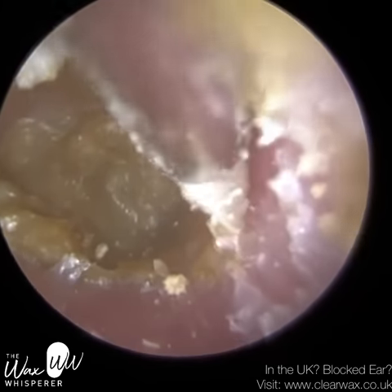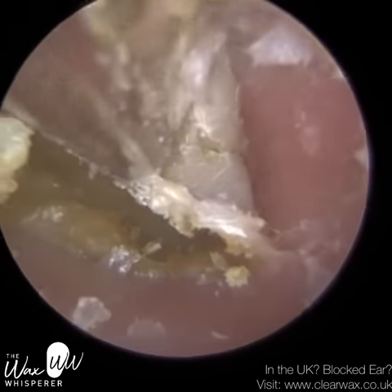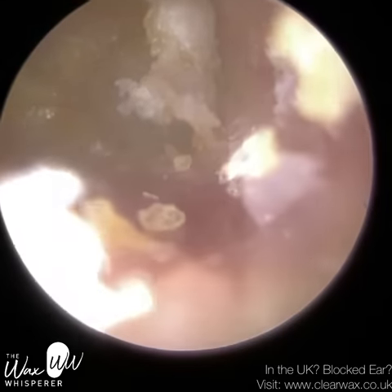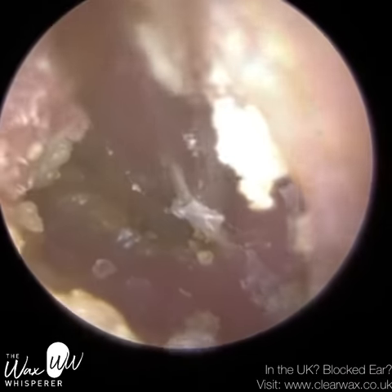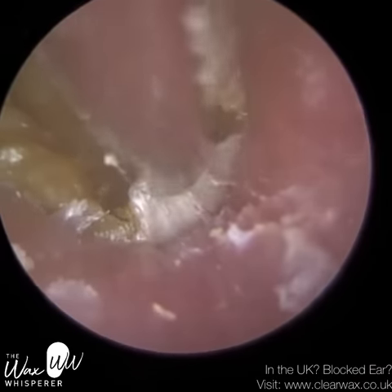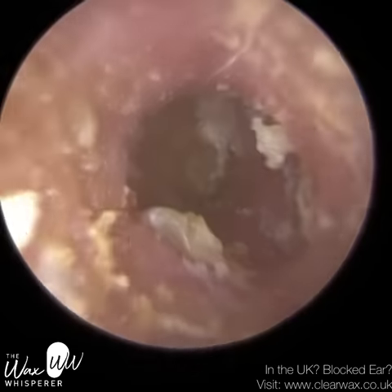On a normal clinic we allocate half-hour slots only, because most earwax removals are done within minutes. But nonetheless I always allow myself half an hour just in case we have really complex procedures. This was even more complex, and we did have a patient waiting afterwards. Knowing that I was going to be over, I went out to the reception room and spoke to my next client, just to advise that we are running a bit over and we don't want to rush the job. The patient was very understanding, which is always nice.